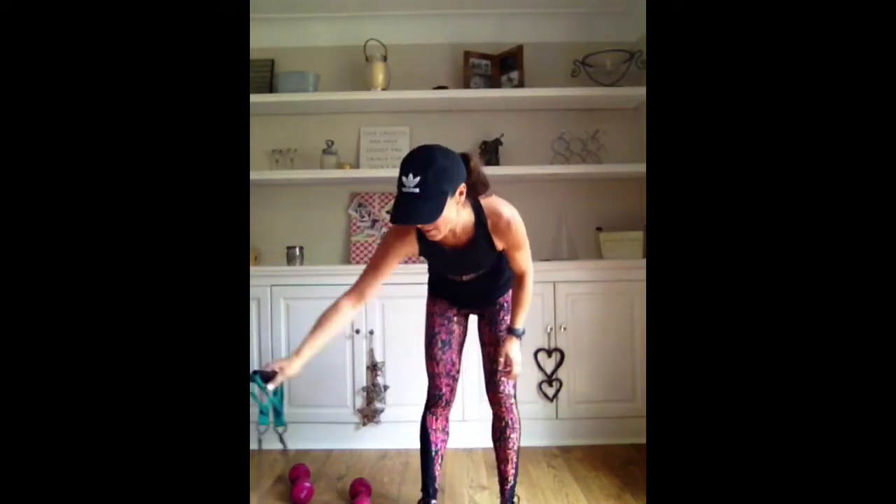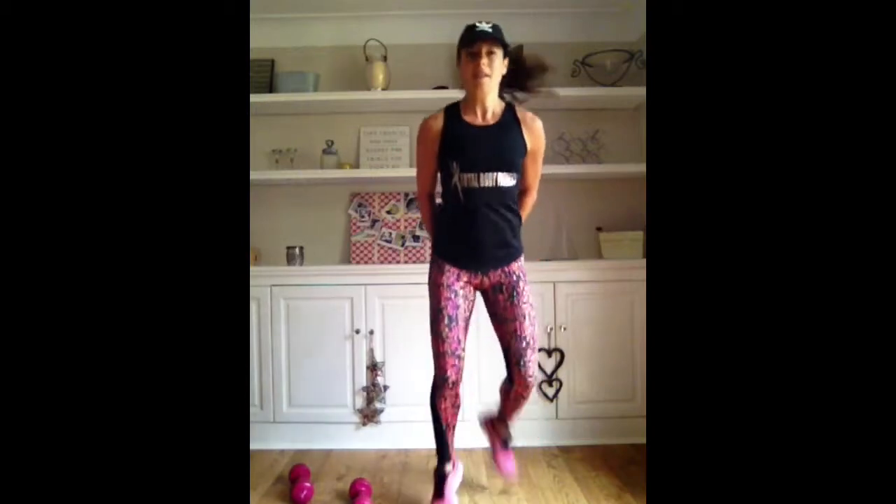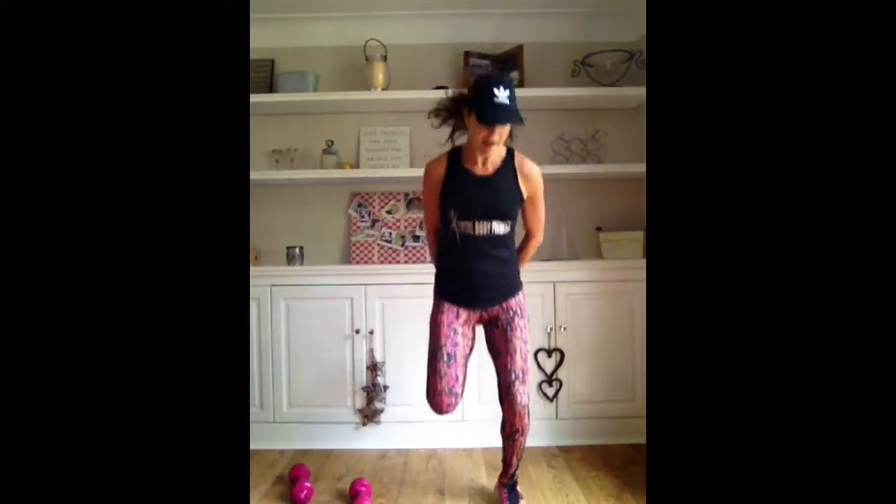And pop it down. So that's the cardio. Shake out those legs. Just going to kick my heels up to the bottom. 10 seconds.